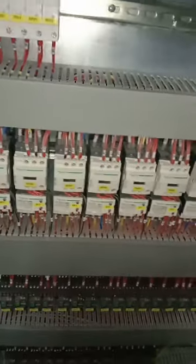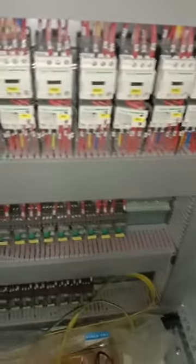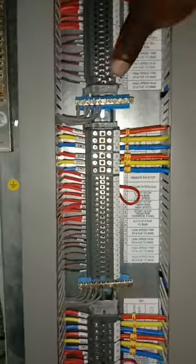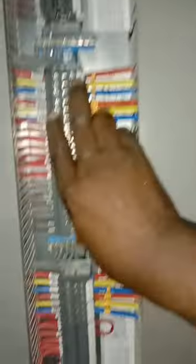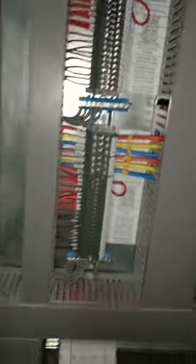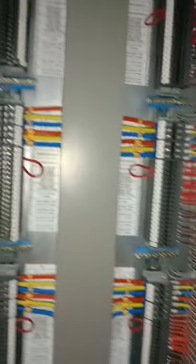Opening the other side of the panel, we again have cartridge fuses, then contactors below, and single pole relays powered from the same 230V supply. Above, we have terminal connectors labeling each motor: motor one, motor two, motor three, motor four, motor five, motor six, seven, eight, and nine — matching the nine jet fans seen on the indicator lights outside.